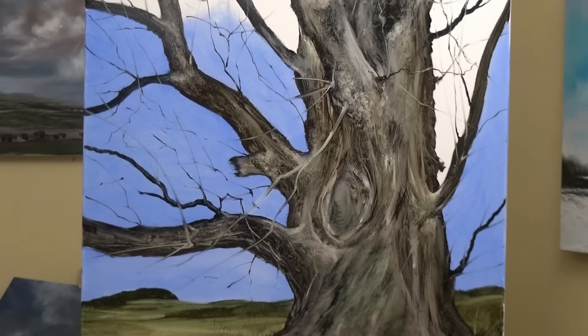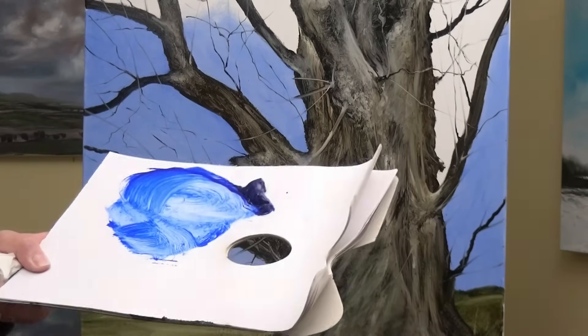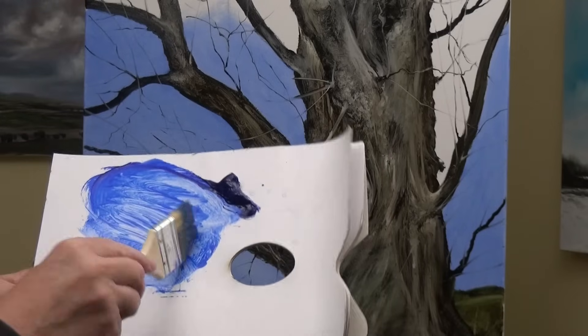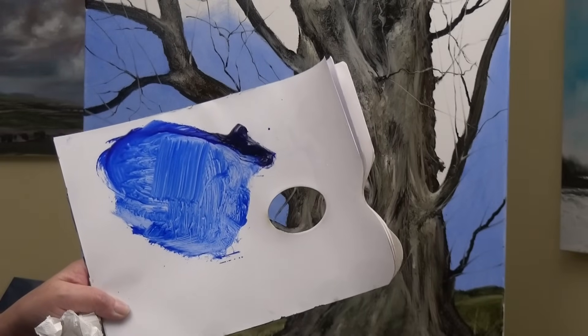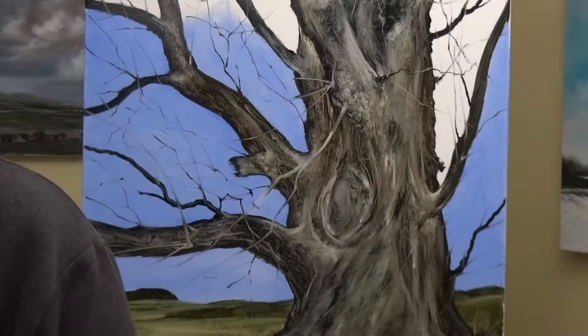A bit more oil. To give you an idea of the kind of consistency I'm after — if I put the brush in it, it makes streaks, but as you can see it's not actually dripping down the palette. It's just the right mix.